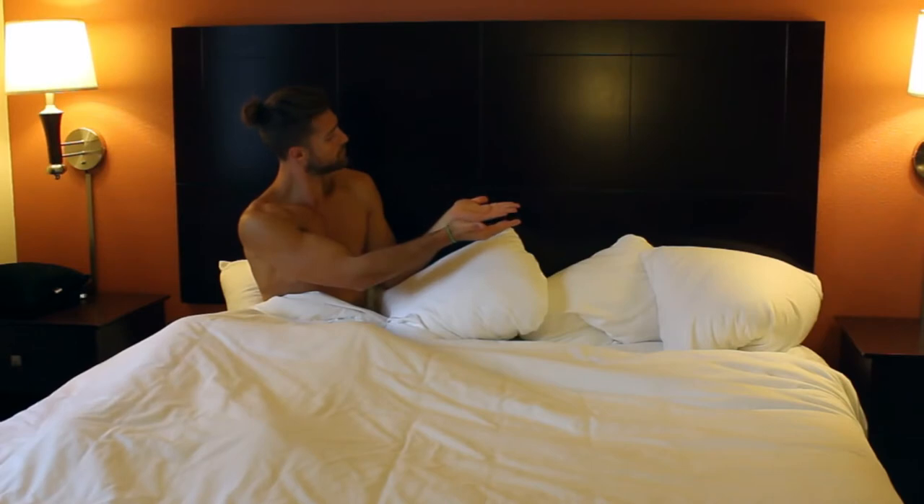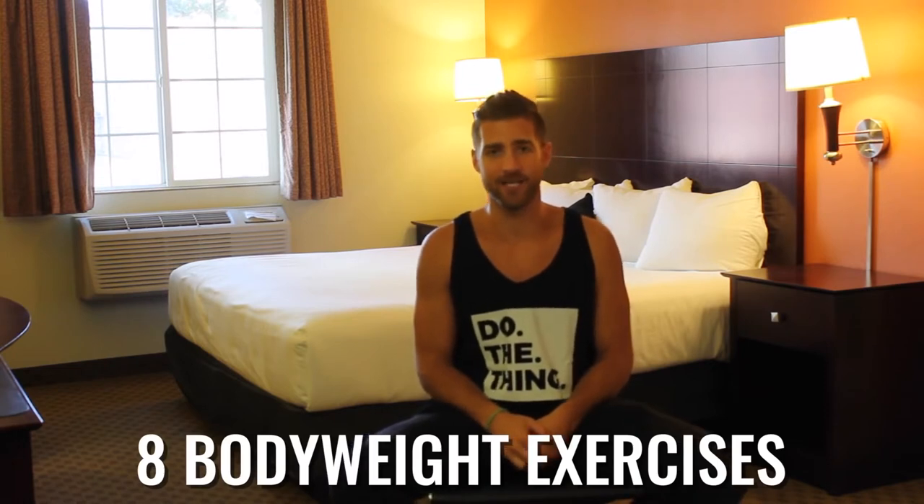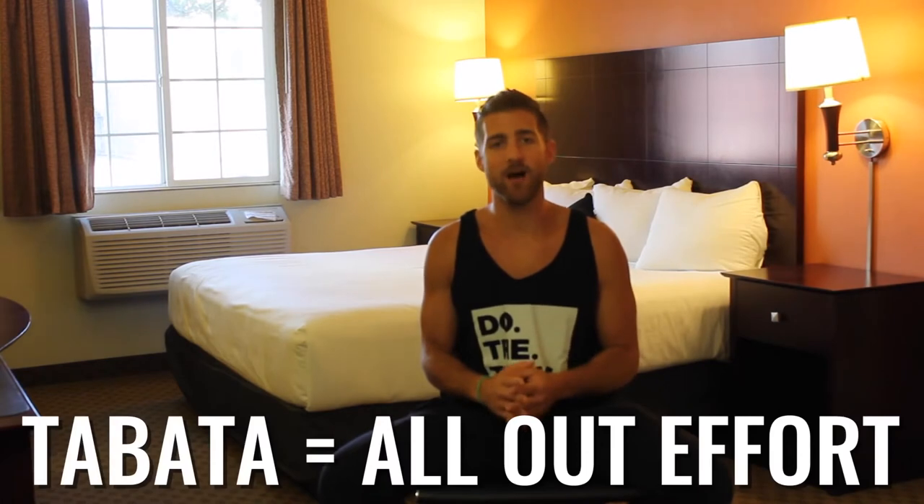Before you get into this workout, subscribe to the YouTube channel so you never miss a workout from the Zen Dudes. We're gonna be doing five circuits total, and within each of these circuits we're gonna do eight different bodyweight exercises. Here's the thing you need to grasp before we start: Tabata style means all-out effort. So let's go — 20 seconds as hard as you can, give it everything you have. Let's get after it.